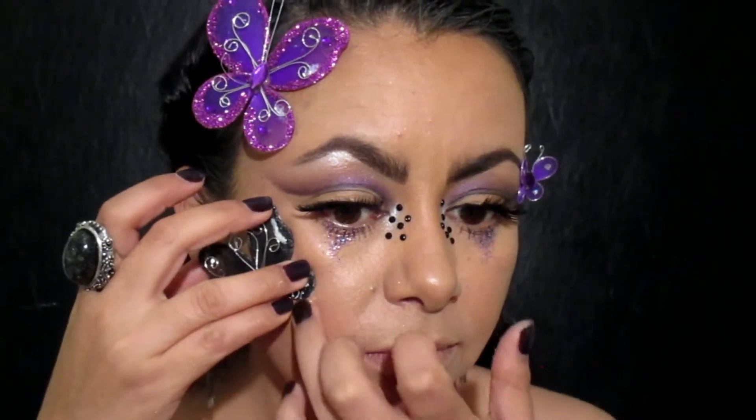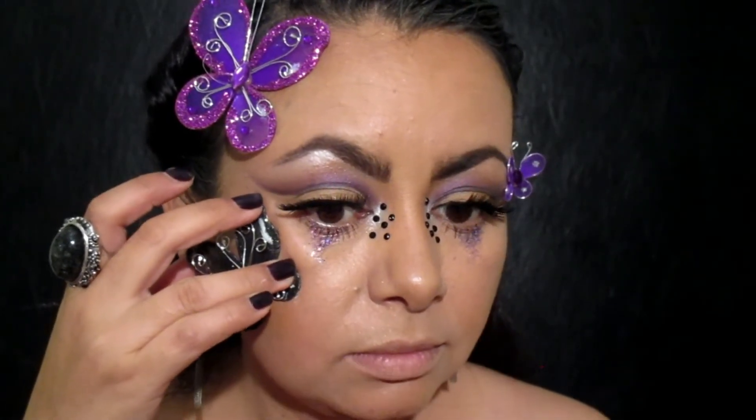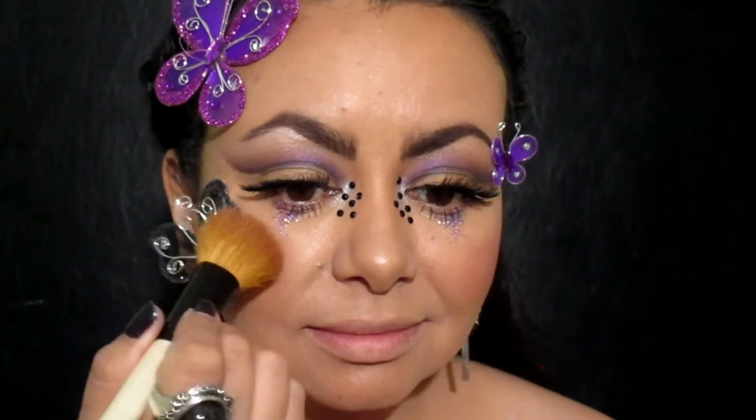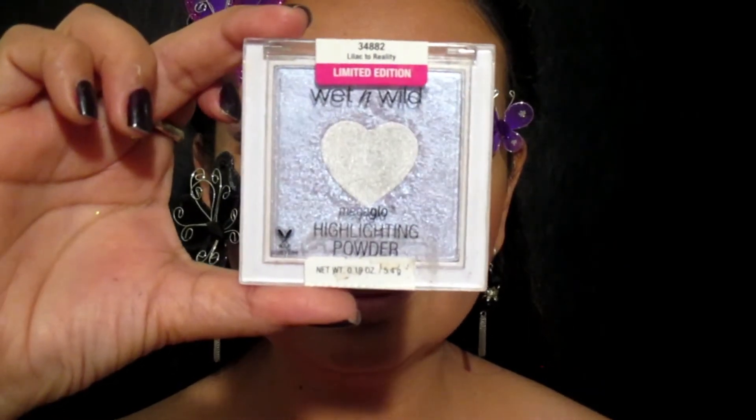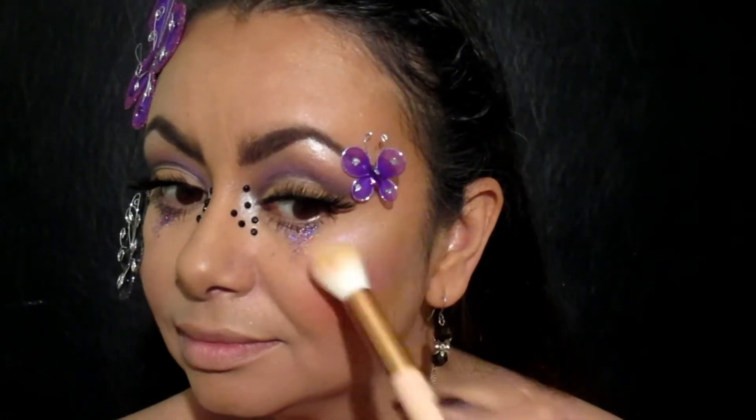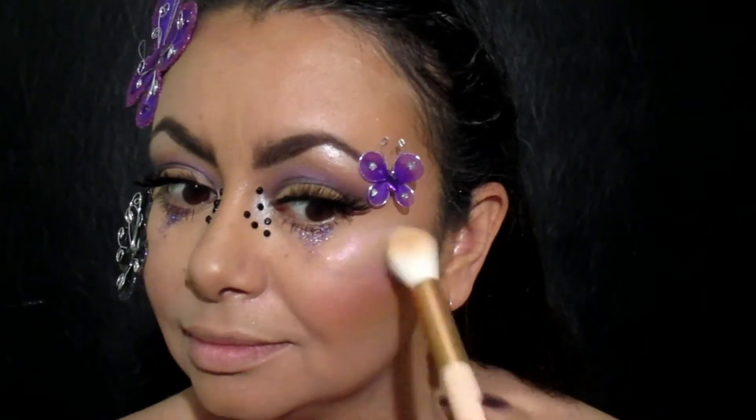Lo apliqué con pegamento para pestañas. Este rubor rosita de Pandora lo voy a poner en las manzanas de mis cachetes, nada más de un lado porque me chispoteó del otro — antes lo hubiera puesto antes de la mariposa, pero bueno. Y regresando al mismo iluminador de Wet n Wild, ahora sí vamos a tomar el tónito lila y lo voy a poner en los planos altos de mi cara.